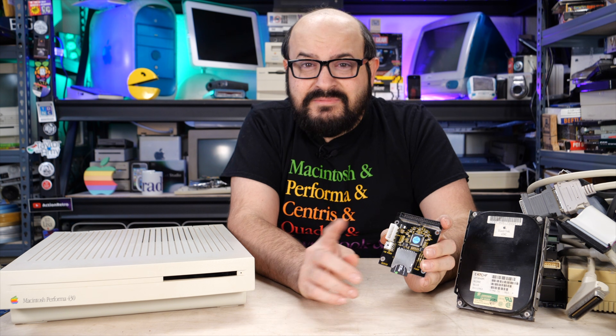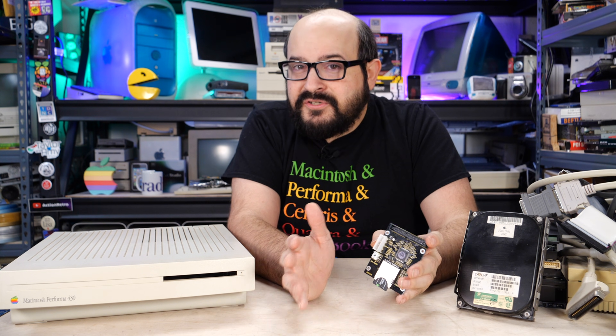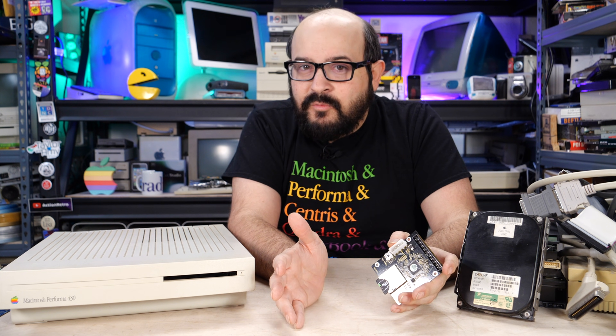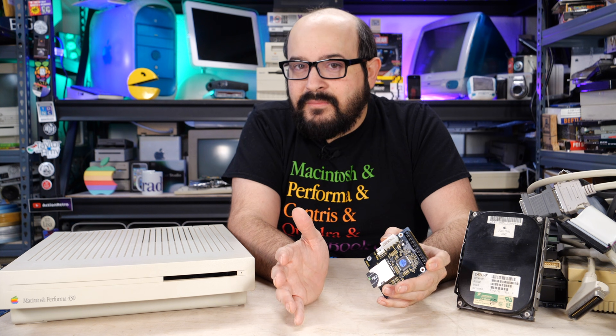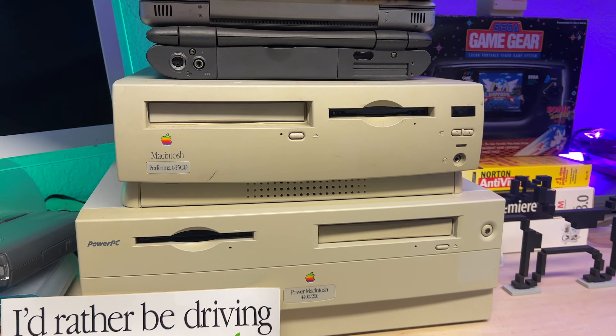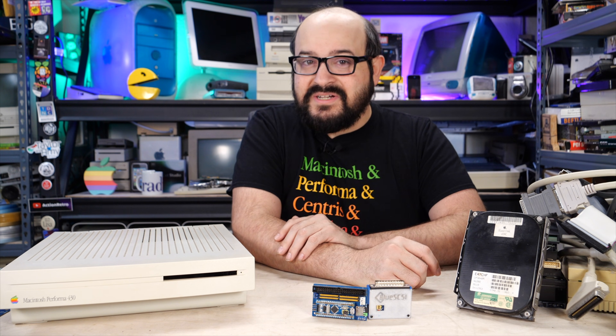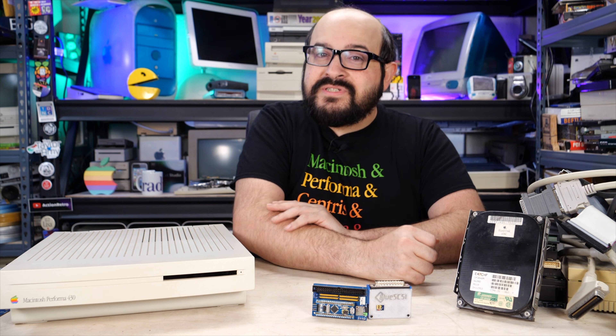Unfortunately, even Macs with IDE connectors don't seem to play too well with these. But most of the time we're really concerned about SCSI, because Macintosh computers of this vintage only have SCSI internally. Until you get to the PowerMac, there was no feasible way to use IDE inside of a Macintosh computer, unless it was one of the low-cost performers that shipped with the IDE bus. So when replacing your vintage hard drive for your vintage Mac, you're going to need a SCSI solution — and that's where the BlueSCSI comes into play.